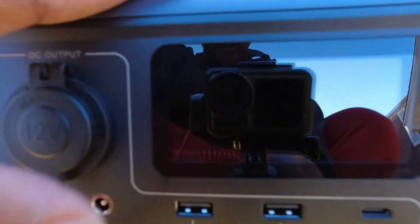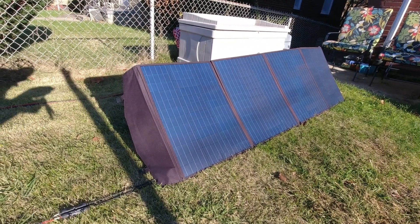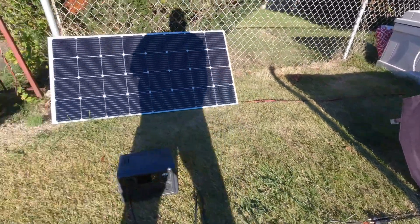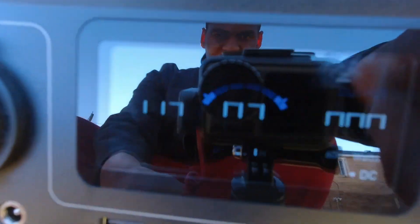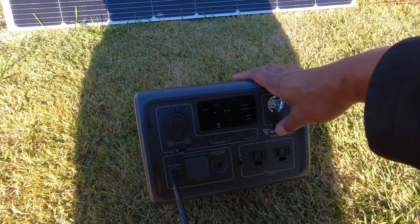I have some footage from another day — there are some power lines that could be casting a little shadow, so it's not ideal but it's a real world situation. That should roughly double the flat output. I'm seeing 117 watts. It's about 4:35 PM — that's end-of-day sun — and I'm getting 117 watts.